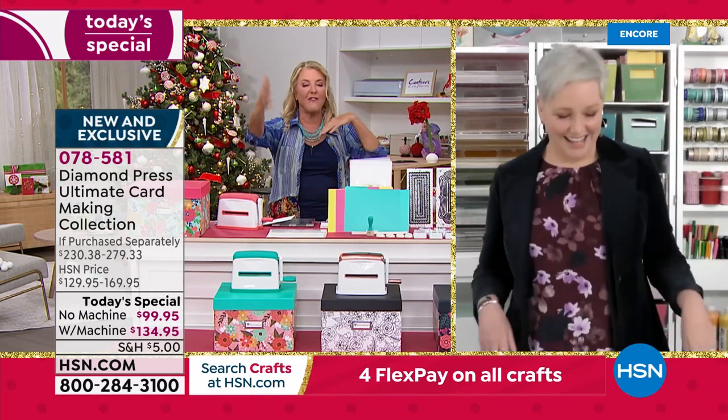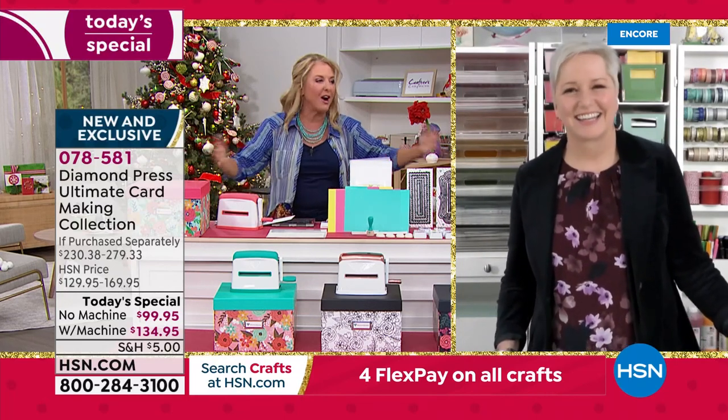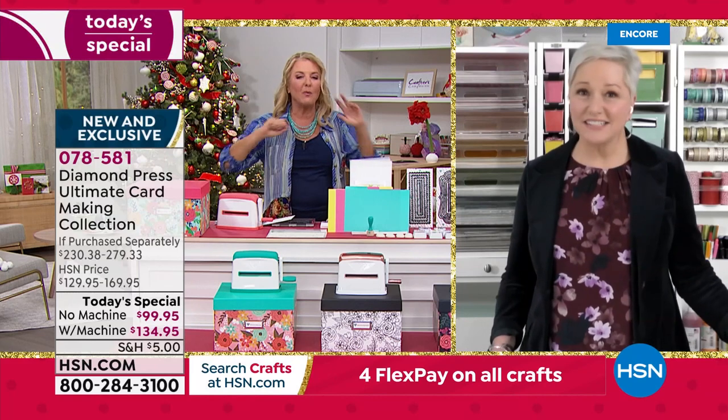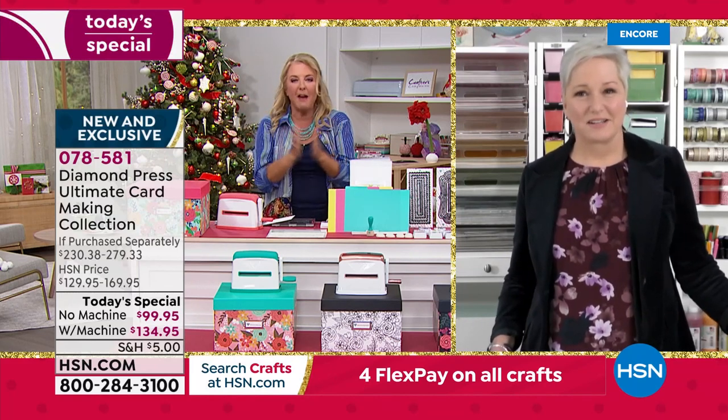For all the crafting fans today — $10 to fill your cart. You can shop all day long, check out 20 times, and you will only spend $10 to ship everything today.